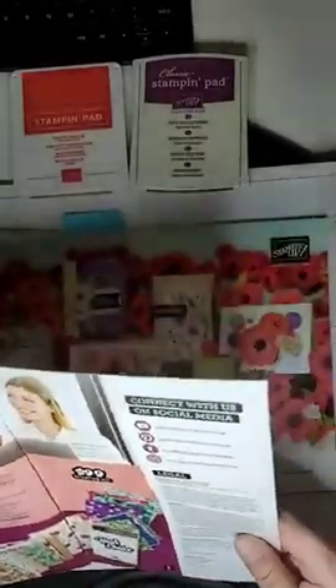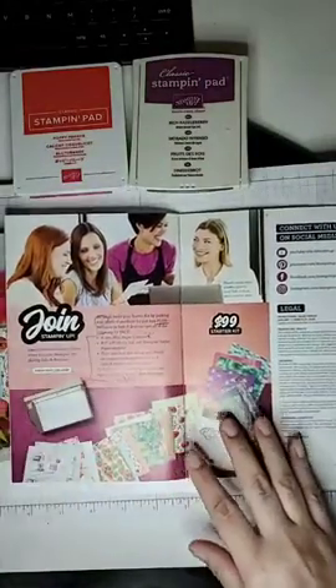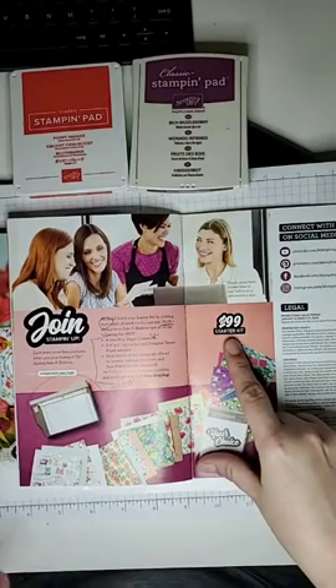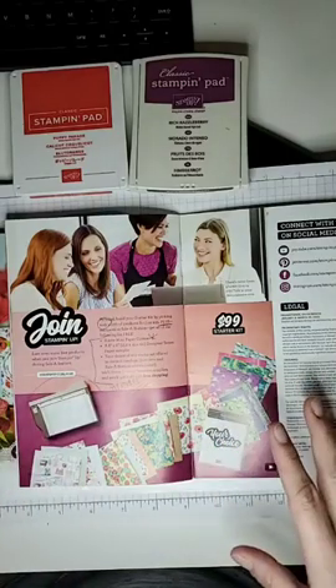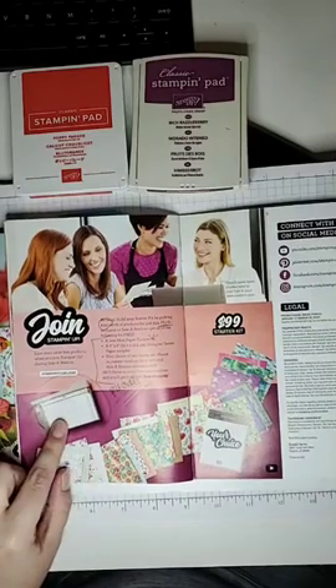Also part of Stampin' Up Celebration is the joining special. This is an excellent time to join as a demonstrator - you don't have to work a crazy business, you can just join for the discount. For only $99, you get $125 worth of Stampin' Up products that you pick yourself - it can be ink pads, stamp sets, dies, punches, ribbons, adhesive, literally anything you want. In addition, you're going to get a trimmer - it's a little guillotine trimmer, about six inches tall, with a self-sharpening blade.